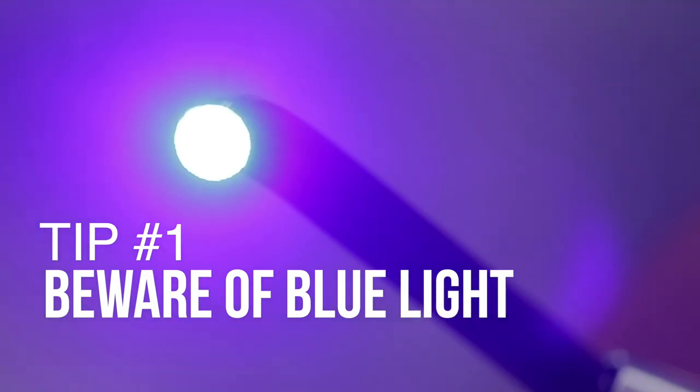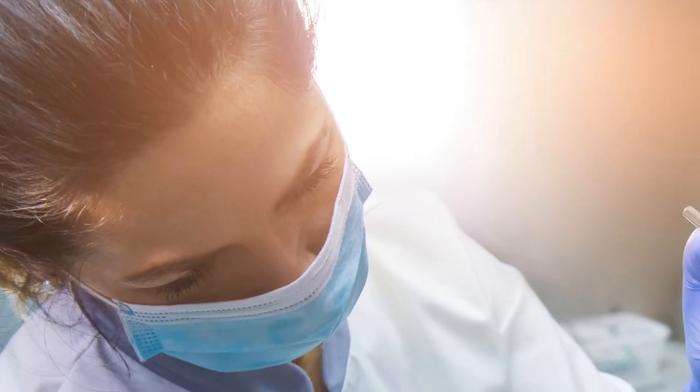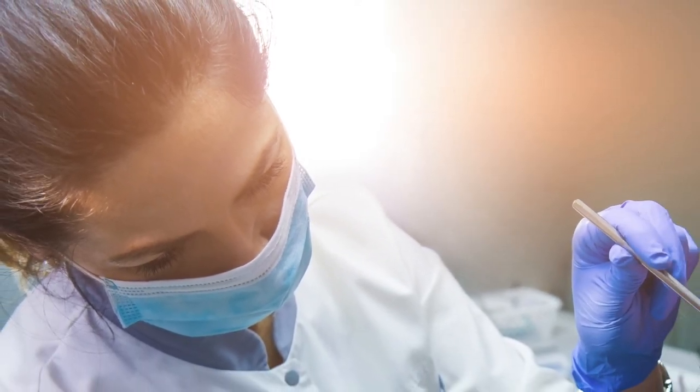Tip number one: beware of the blue light. We're all guilty of glancing at the light from time to time to make sure it's working or properly positioned. Every time we look at that light, we're increasing the risk of damage. One exposure may not be a big deal, but it's the collective chronic exposures over time that can lead to issues — including retinal burning and increased long-term risk of chronic age-related degeneration.